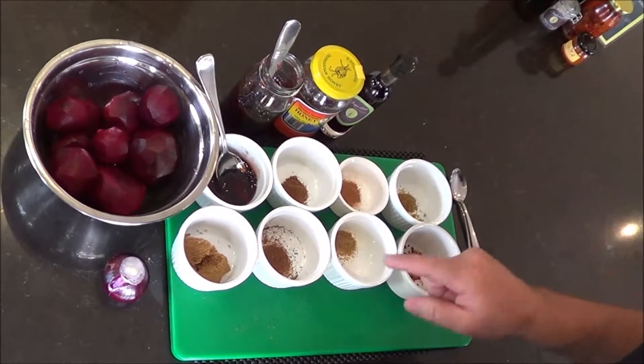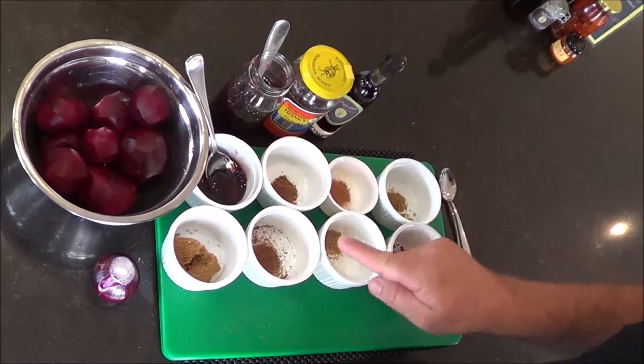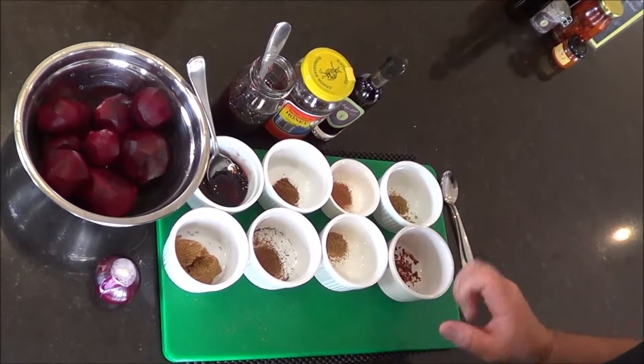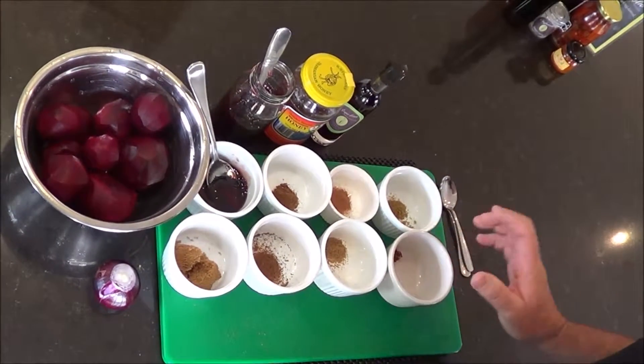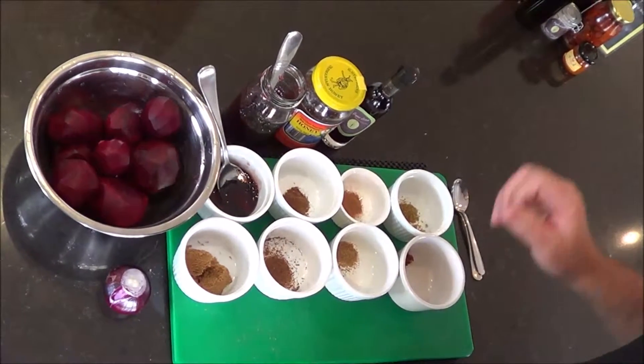One teaspoon of Tasmanian honey, 50ml of Chefaholic red wine vinegar - though you can use any vinegar you have. For spices: a quarter teaspoon each of Chinese five spice, nutmeg, cinnamon, ground cumin, ground coriander, and an optional extra I like to use is chili flake, just to give it that nice spiciness.